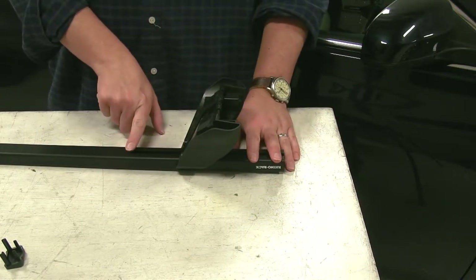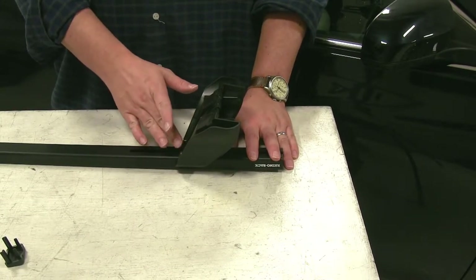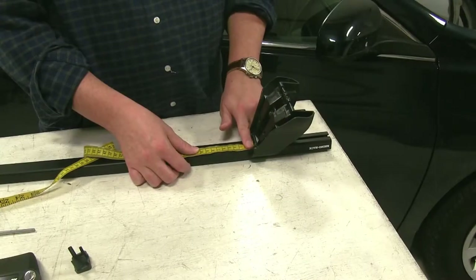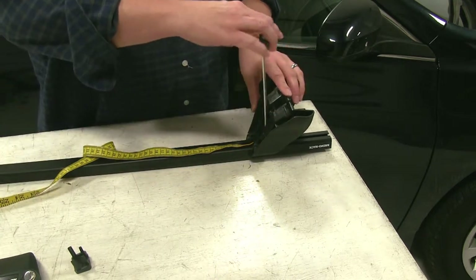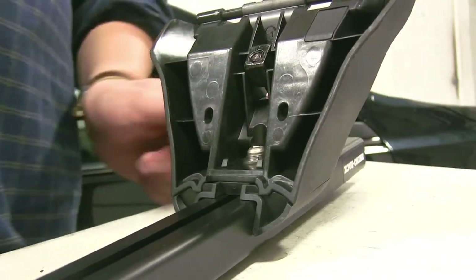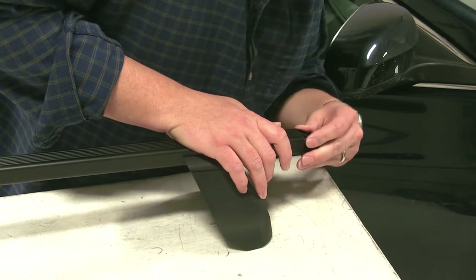Next we'll take our measurement from the end here out. Normally we'd have a plastic strip that we'd put in place here and cut it to length to the prescribed measurement in our instructions, but for demonstration purposes, we'll just measure it out today. Once you have it where it needs to be, we'll take our included tool and tighten down the center bolt. Now we can install our end cap — it just pushes into place at the end here.